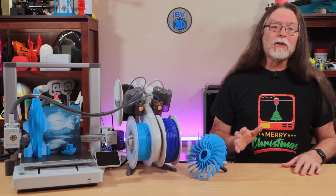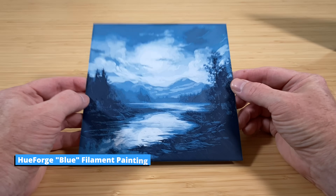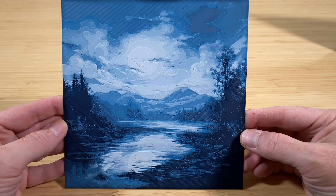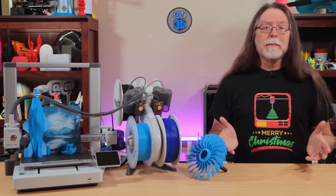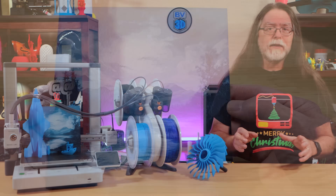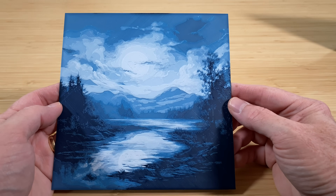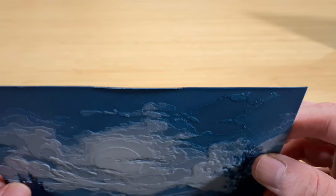BambooLab sent me four spools of filament and a Hueforge generated file to print, and this is the result — a cloudy night with a full moon over a lake by some mountains. The filament colors used were matte black, dark blue, medium blue, and white. I'd seen Hueforge prints online but hadn't seen one in person — these are really, really cool. It's textured like an oil painting, with all these variations in tone made by carefully layering the different filament colors. The only issue was that the middle of the top edge lifted just a little bit, but I still like it a lot.